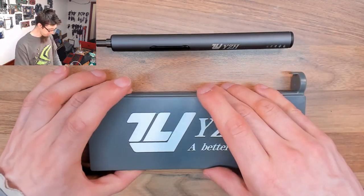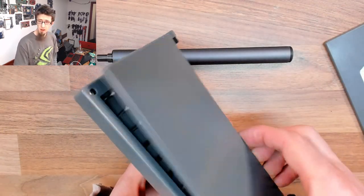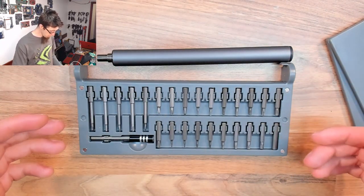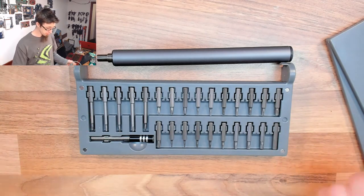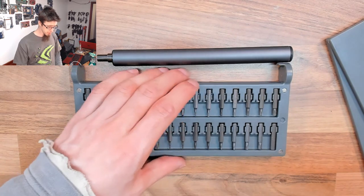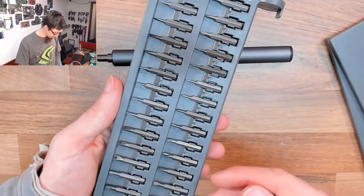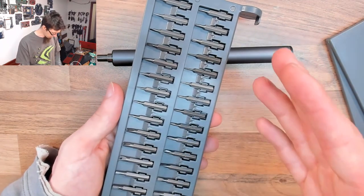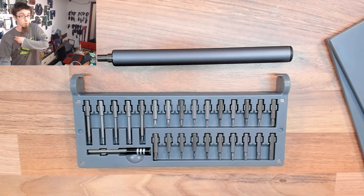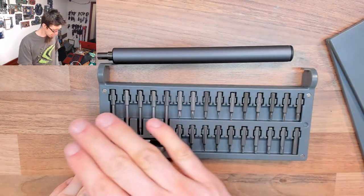In the case there are these magnetic little panels that come off both sides, revealing a rather decent selection of bits. We've got torx, Phillips, flathead or slotted, hex drivers, socket drivers, a couple of slot security screws, and tri-wing and triangular bits as well. So it covers all the usual bases — a pretty decent selection.